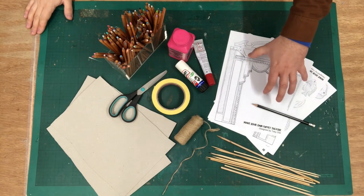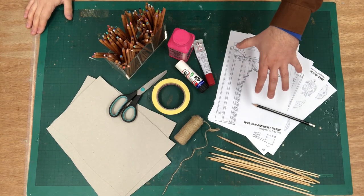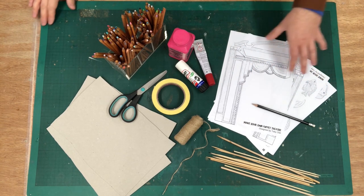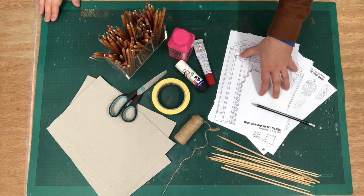First off and most importantly, you're going to need the template. It includes the theatre itself and two sets of puppets and scenery, and you can find out where to download that from in the video's description.